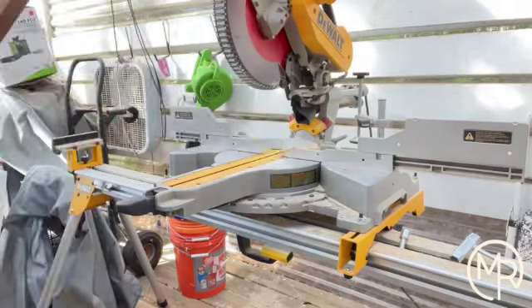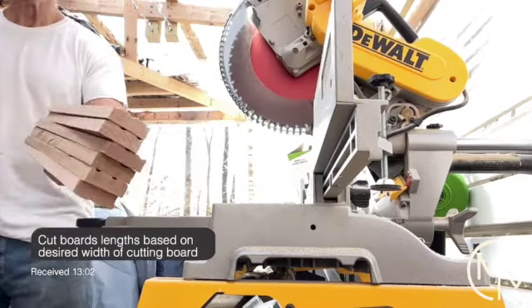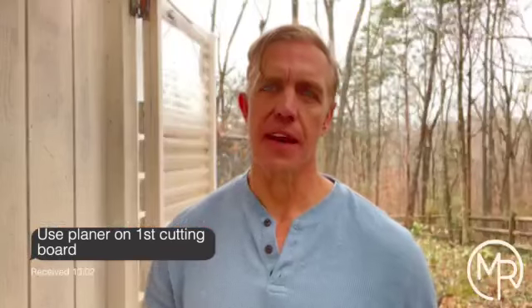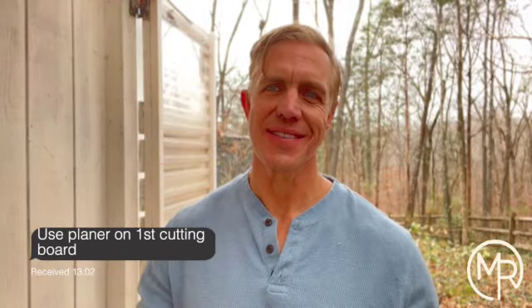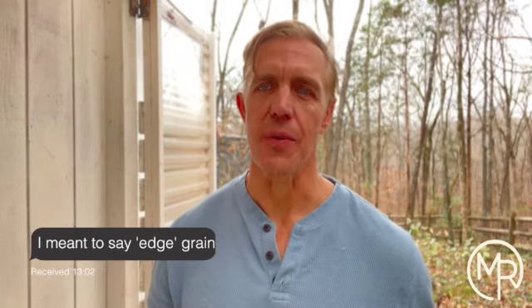That gives the end grain cutting board a lot more durability and resilience, which is why end grain cutting boards are highly prized and can run into the thousands of dollars. I did an end grain cutting board once before — it was kind of a disaster — so I'm hoping this one works out a little better. Everything I've done in the video thus far is basically getting this end grain cutting board ready.